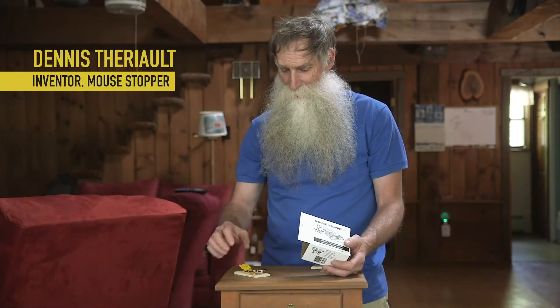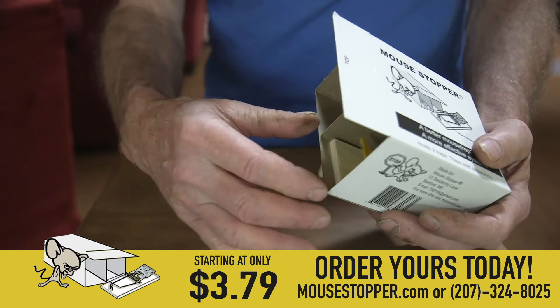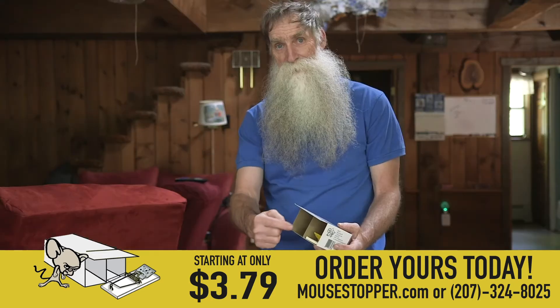The reason the mouse stopper works so great is you place the peanut butter here, you slide it in the box, and the only way the mouse can get to the peanut butter is by stepping on the trigger.